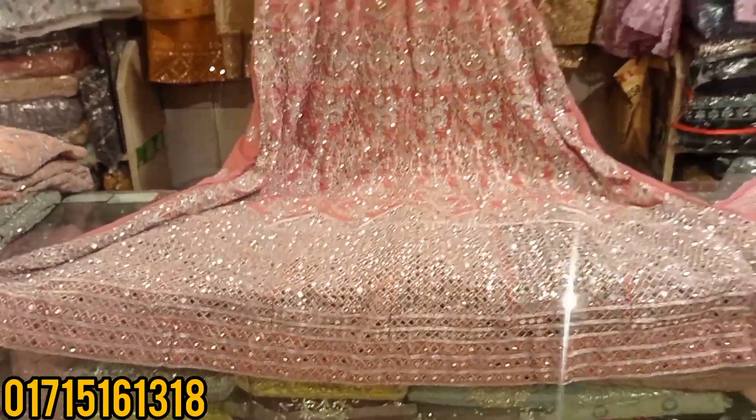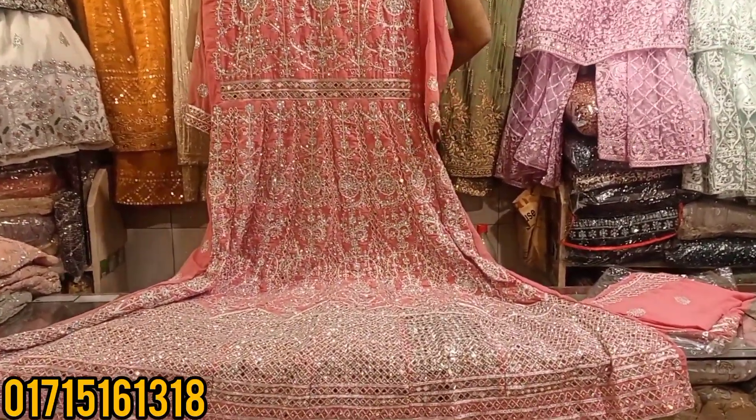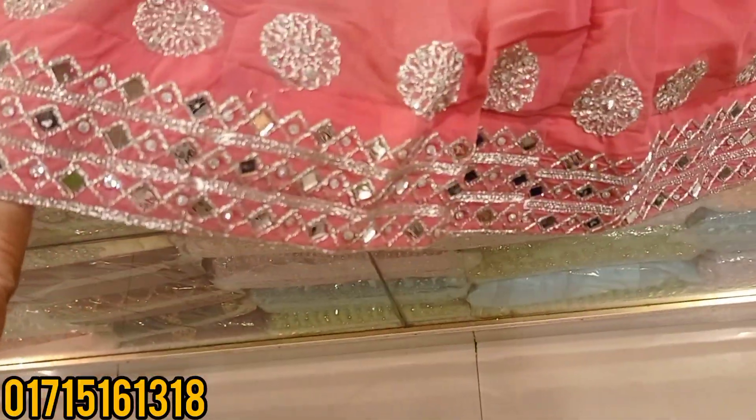We have it in a different type of collection. We will see it is very nice. We will see it in the back set. The back set is the same way. You will see it in the back set.